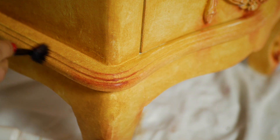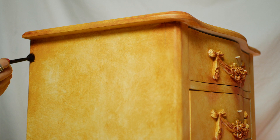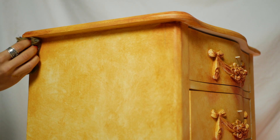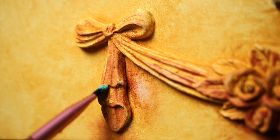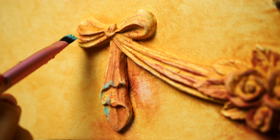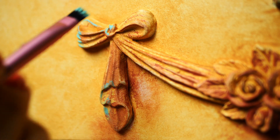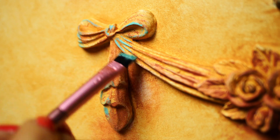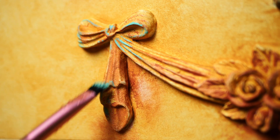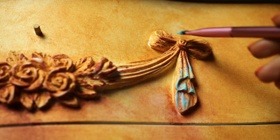I also applied a bit of Merlot on the corners. Then I brought in a lovely light blue called The Gulf, and we added just a tiny bit only on the ribbons — but it had to be there, definitely. I slightly dimmed the blue with my finger as it was a bit too intense.